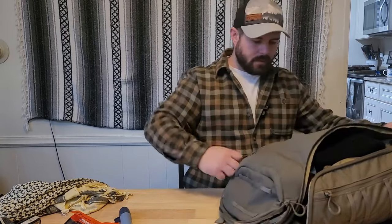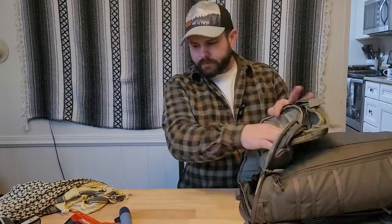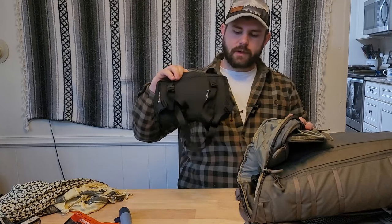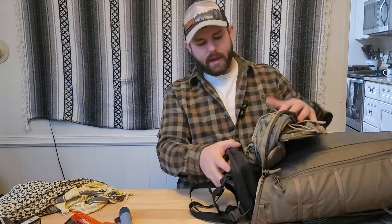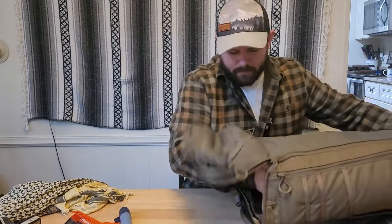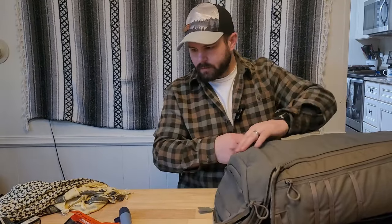On top of the main pouch is the Fieldcraft Survival fanny pack, which can also transfer into a chest rig. This is where I carry my pistol and extra magazines if I'm not carrying them on my body or if I need to leave them in the car.